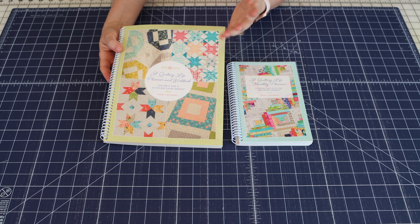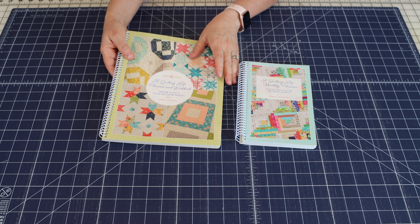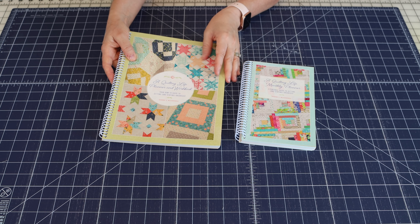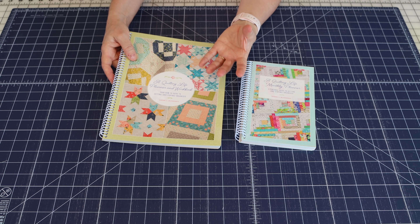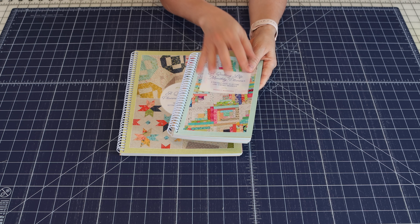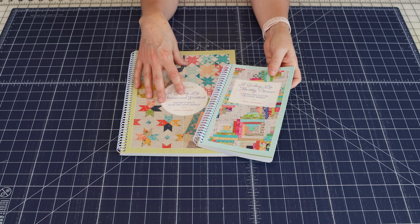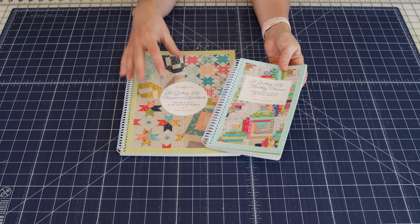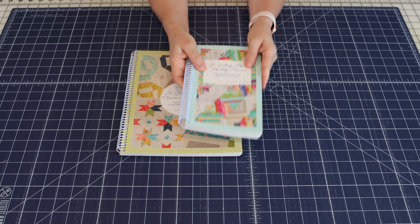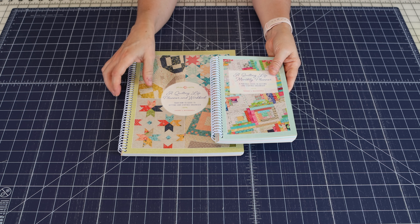A lot of people these days have large totes and bags, so this will go on the go with you as well. But there are a lot of different things in the new planner where you're meant to reflect and do some figuring, so you'd probably do that at home. Everything in the smaller planner is also in the larger planner, but the larger planner has so much more. They both have spiral bindings, which I loved with the first planner and will love even more with this larger size.